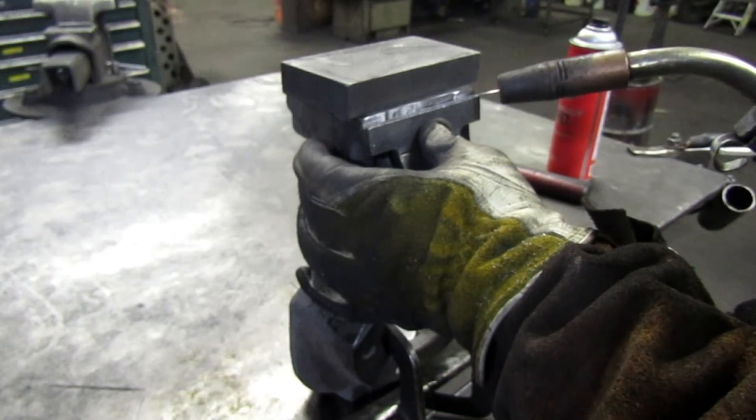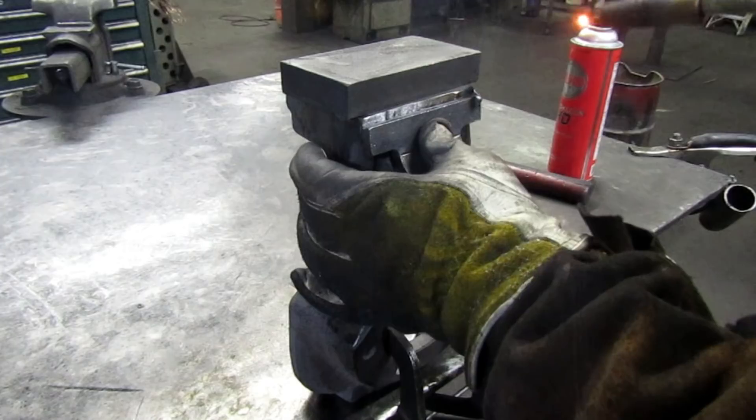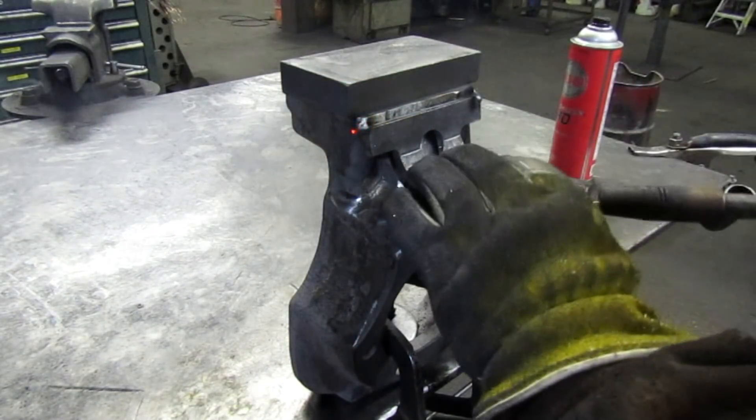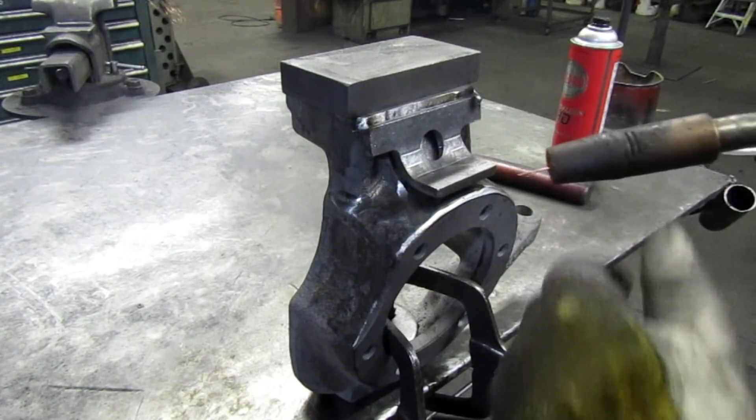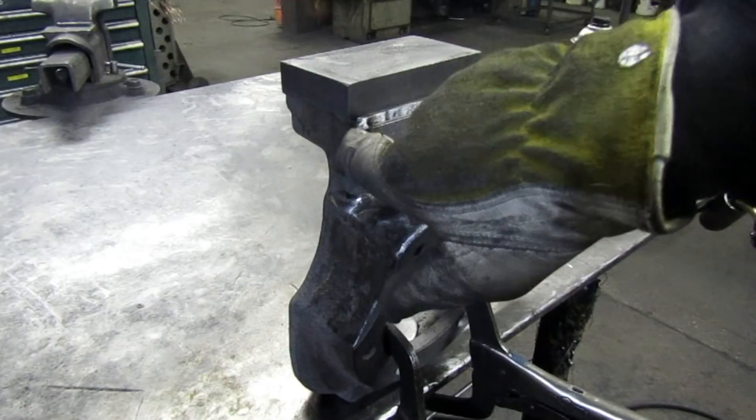Right up there on this corner, and I'm going to tag it. The only place I'm going to weld right now is down here.